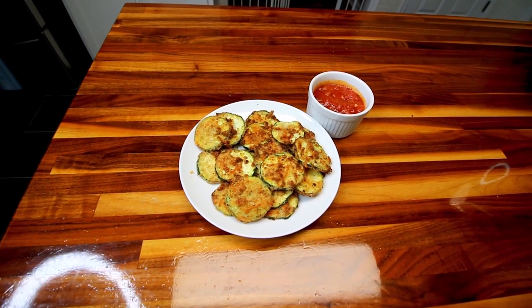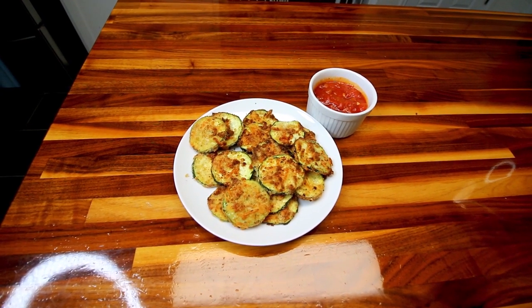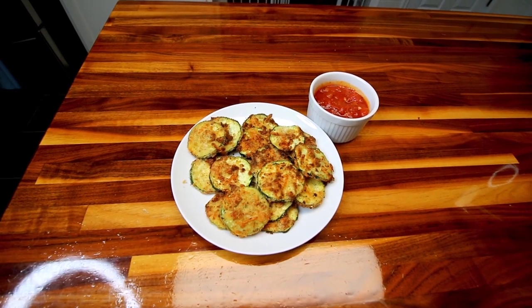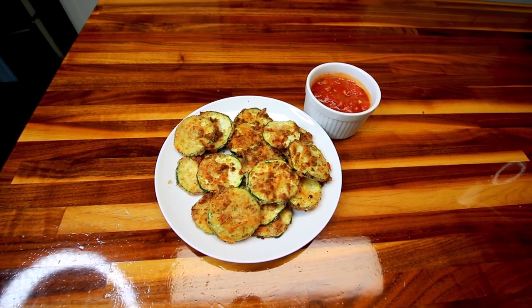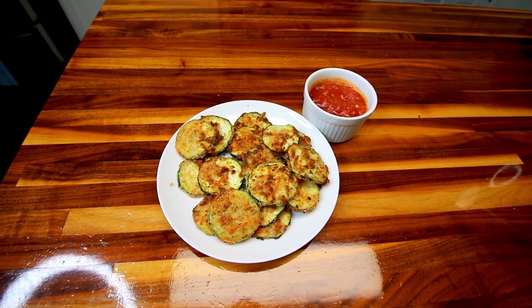You can absolutely bake these too if you don't have an air fryer. I will try and remember to put bake time and cook time for the oven down in the description where I've got all the ingredients and instructions.